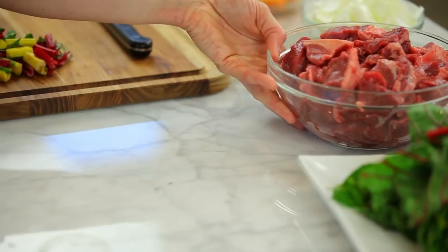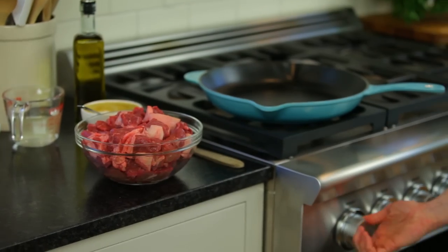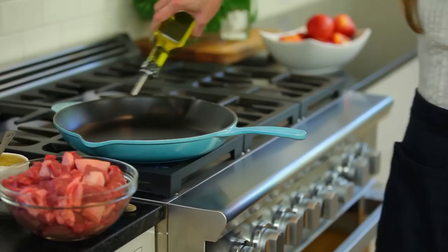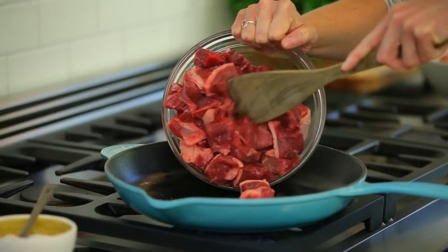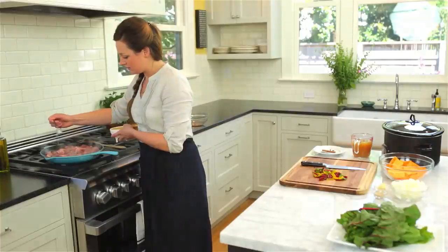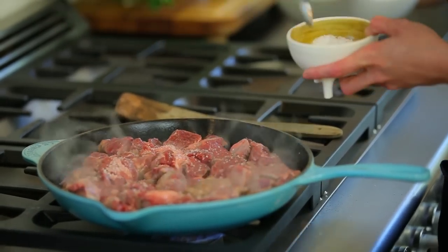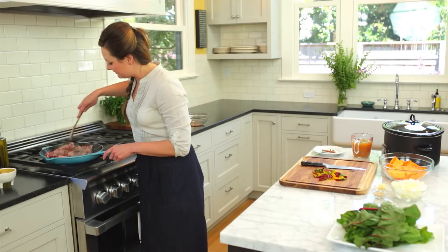Before we put the stew into the slow cooker, we're actually going to brown the lamb first, because that will develop a really rich flavor in the finished stew. We're going to begin with the heat on medium-high — we really want a hot pan to get a nice crust on the outside of the meat. We'll begin with two tablespoons of olive oil. Add the meat all in one layer to the pan. Adding salt at this point will allow the meat to be seasoned all the way through rather than just on the outside. This will probably take about 15 minutes to get a nice crust, so give it a stir every once in a while.